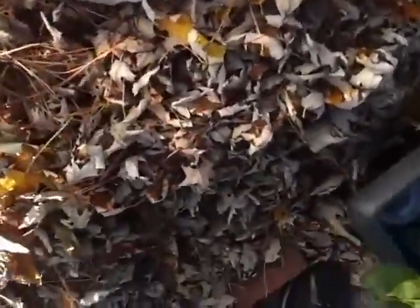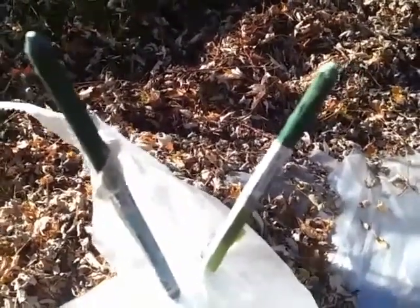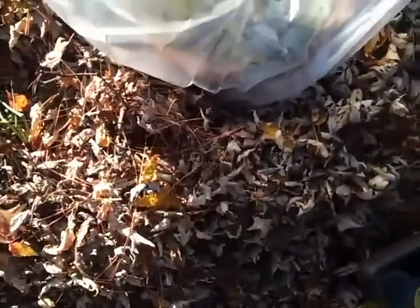Over here we have a trash bag. It was a 25-degree night, and if you can see through there, that is cabbage — green cabbage — and it's still doing well. We used the trash bag here; the trash bag was 5 cents. We used these poles, tied those together, and put the trash bag over top of the poles in the pot. Then we helped anchor the pot down with leaves. The leaves were free, of course — we just got them from the tree.